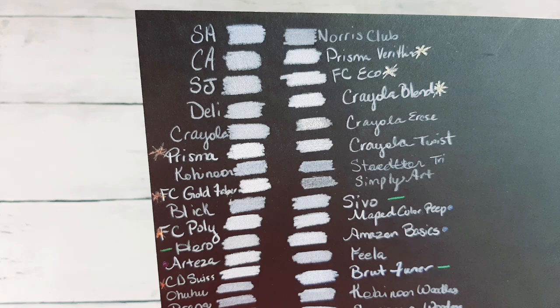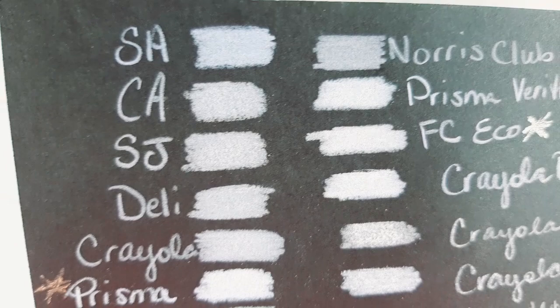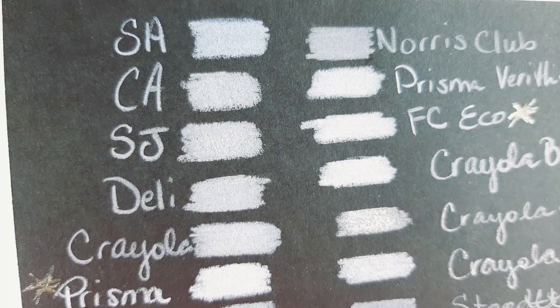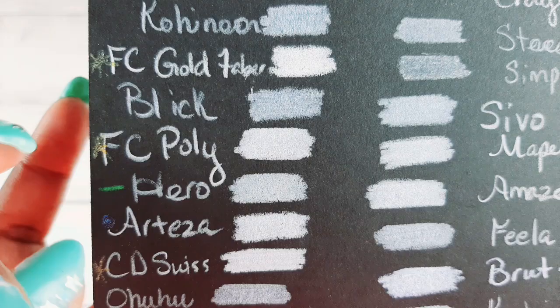This is Castle Art — it wasn't as good as the Shuttle Art. Off camera, the Castle Art looks less pigmented than the Shuttle Art. And that's the Shuttle Art Premium — the black barrel pencil — not the Shuttle Art full colored barrel. The Shuttle Art full colored barrel pencil is more equivalent and more comparable to the Hero.